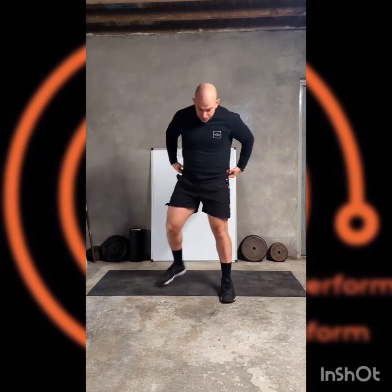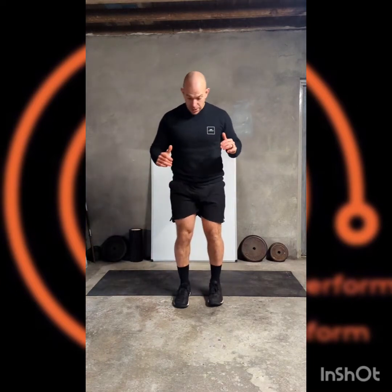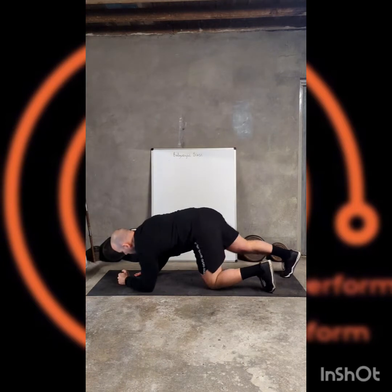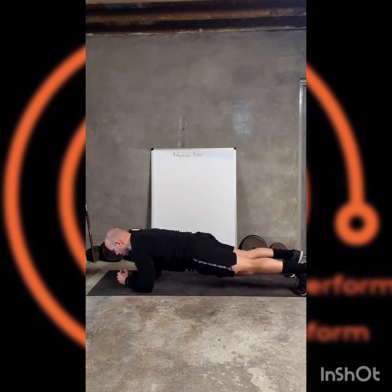Then we're going to come up into a side step squat. Starting from a close position, out to the side, back up, across to the other side, back up. Then we're back down to the mat — this time in plank position on the forearms, hold in there.